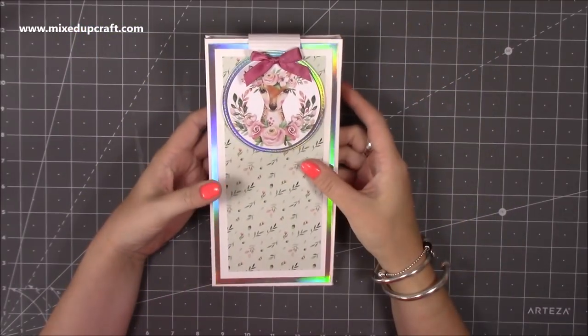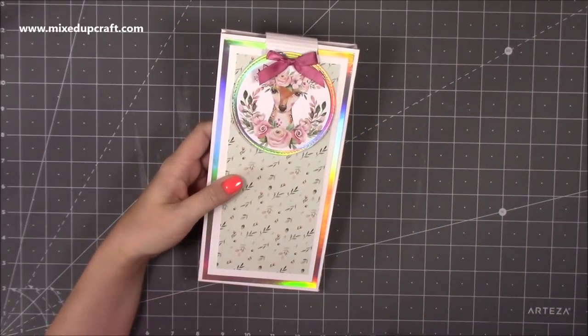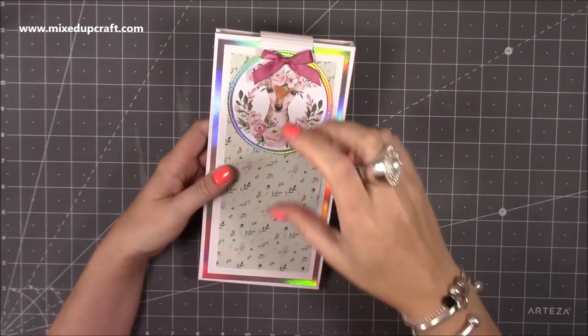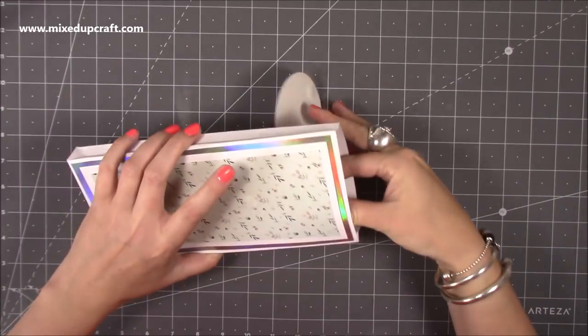Hi everybody, it's Sam at Mix Up Craft, thank you for watching my tutorial today. I'm going to be showing you how to make this screen card. I have made a screen card before, but this one's slightly different in the sense that all the pieces are separate and they're attached by just a small piece of card, as opposed to one big piece where you just scroll down through the middle.